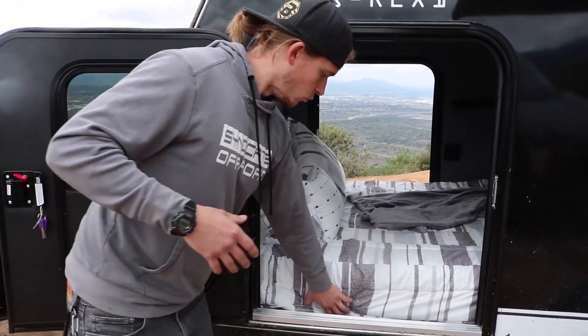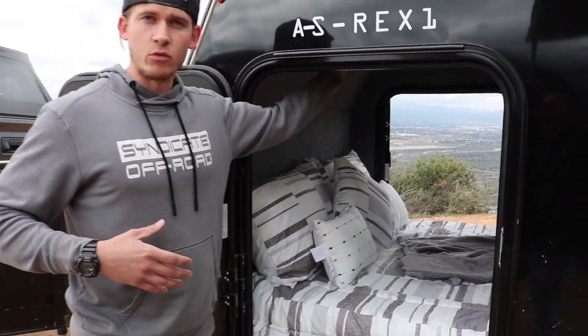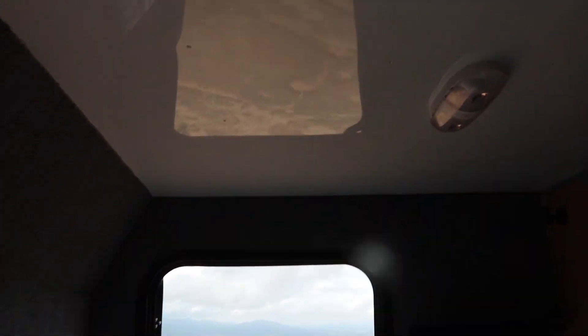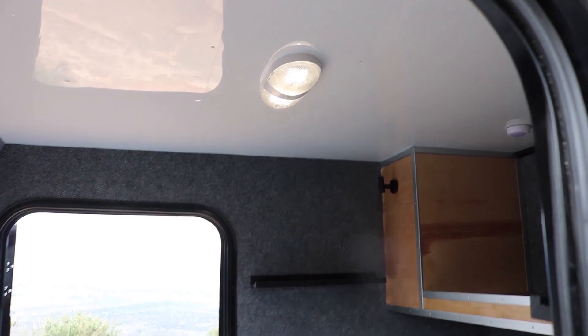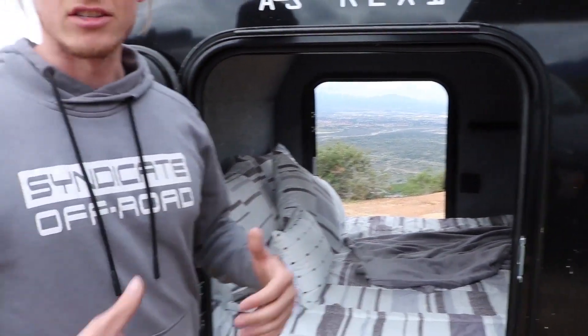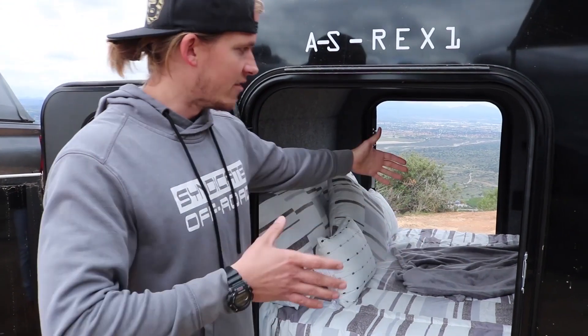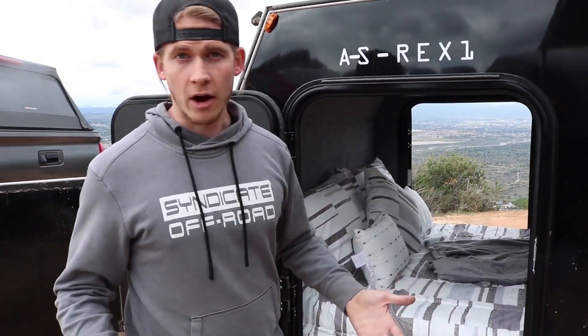Moving to the inside cabin, we have wood laminate flooring, carpeted walls, and aluminum ceilings with cabin lighting. These cabin lights are tied into the deep cycle marine battery, so you always have a source of lighting on or off the trail. The sleeping quarters are six foot seven by five feet wide and four feet tall — very comfortable for two full-size adults or two adults and a small child.